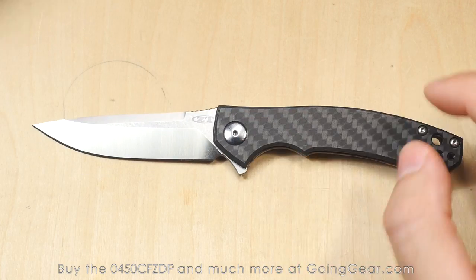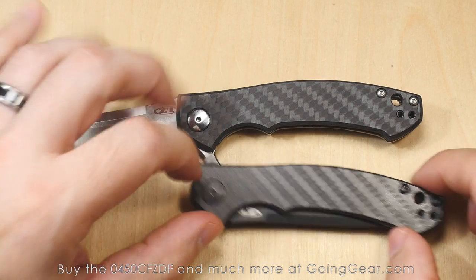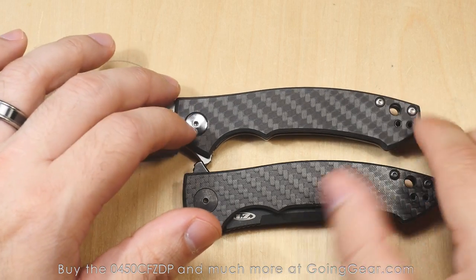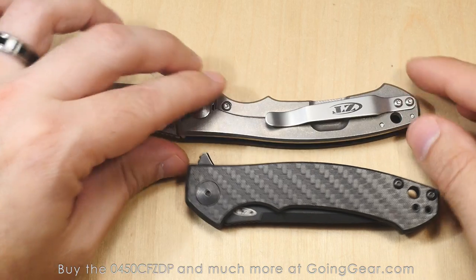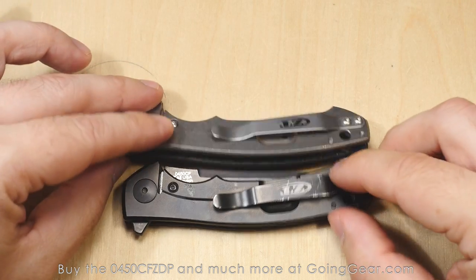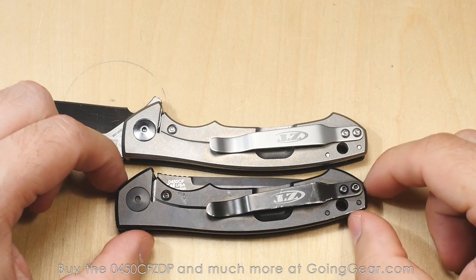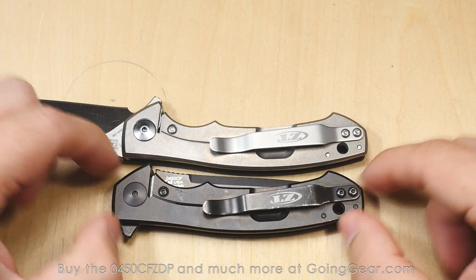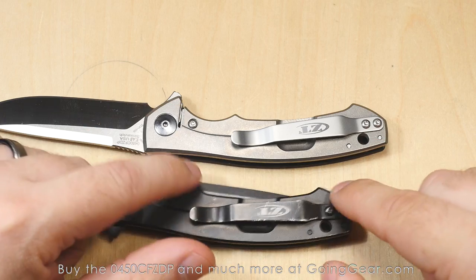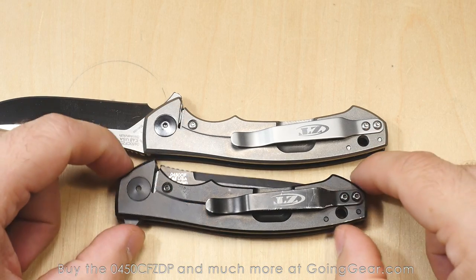You've also got some different hardware on here. You've got the pivot and some screws on the back — instead of the blacked out look, you've got a satin stainless steel look on them. And then you can see those blue backspacers versus the green on the original. Same clip on there, but you've got the satin versus the black coated on the 0450 CF.